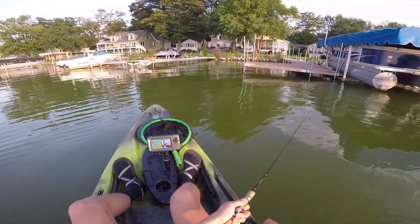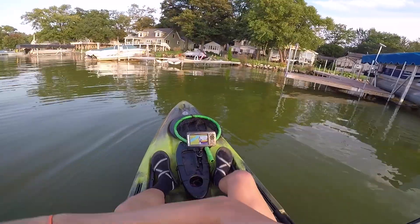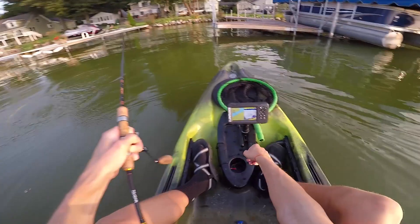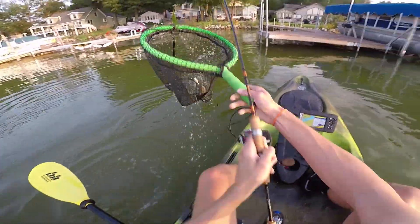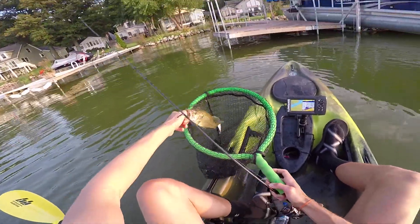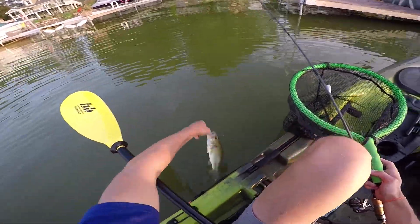I'm going to tie the topwater on just real quick. Oh — he hit it right when it hit the water. Come back for it — got him! Yes! Topwater, baby! Ultralight topwater — can it get any better than that? I love it. With that treble hook, I'm going to get him in the net despite the fact that he's a small fish. He unhooked himself — that's two out of three fish that unhooked themselves. Might not be anything big, but on four-pound test ultralight topwater, that's pretty awesome. See you later, buddy!